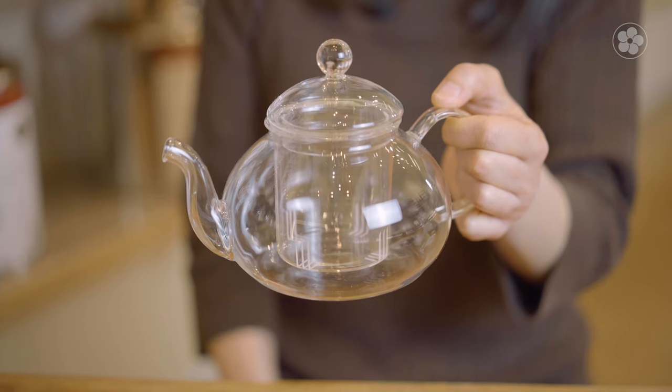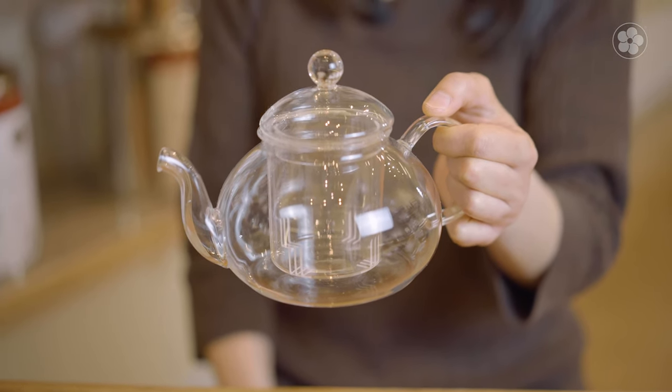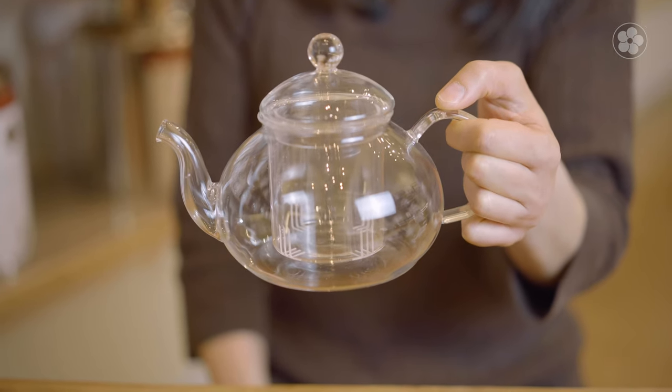The most important consideration is how you intend to brew your tea. For British or other Western preparation methods, teapots are usually quite large, in excess of 20 ounces. These teapots are designed for Western-style brewing, where we use less tea and let it sit longer until it's strong enough to serve.